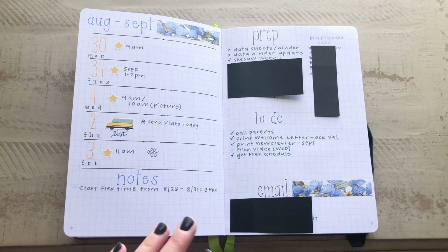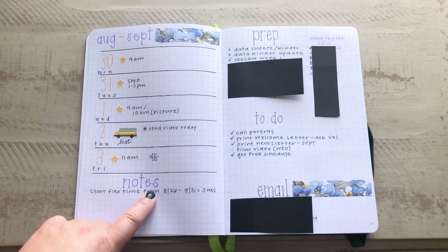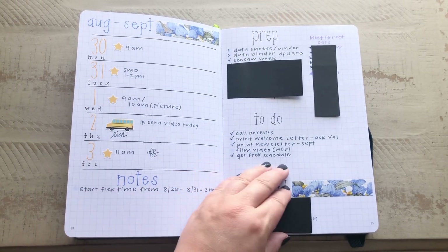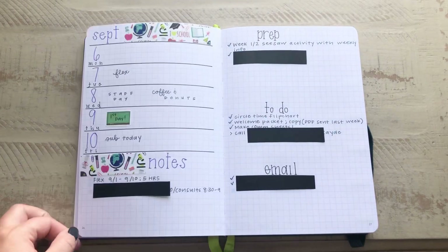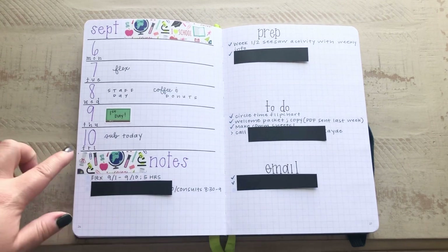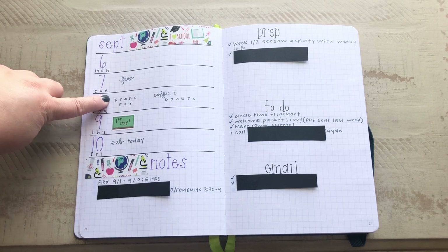I've got about three to four sections that I repeat every week — usually a notes section, prep, to-do, and email. I kind of vary, but it's pretty much identical from week to week. This was the first week I used in August, and then we jumped right into September. When I first got this, I did go ahead and prep my lines for the whole month of September. Here I was trying out just four grid spaces.